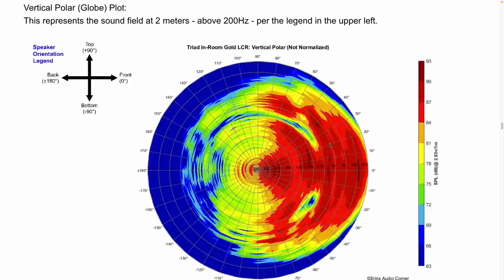Vertically speaking, the window is pretty good — about plus or minus 20 degrees of good sound character. So you've got a pretty wide vertical sweet spot of about 40 degrees above and below the tweeter axis, which is where the speaker was measured.